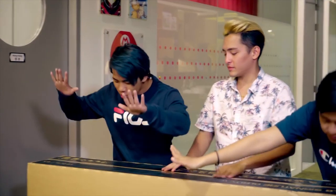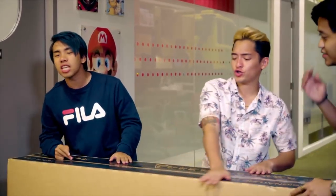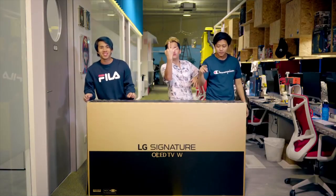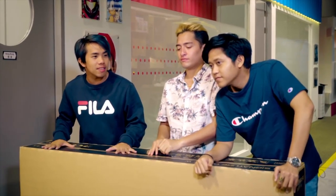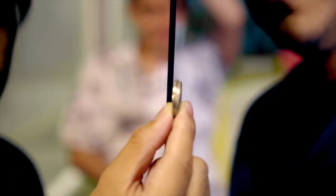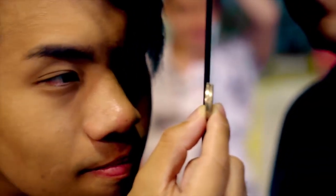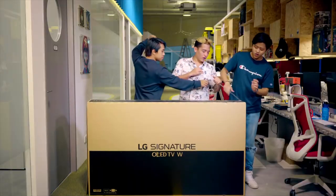Today we are going to mount this really special huge TV. It is 65 inches and it is LG's signature OLED TV W-series. The crazy thing about this TV is that it's thinner than 3mm — that is the width of two $1 coins stacked together. That's how thin this TV is. Without further ado, let us open it up.